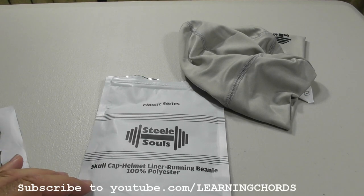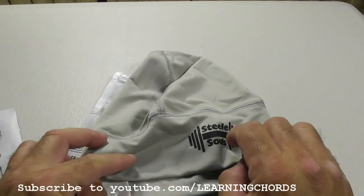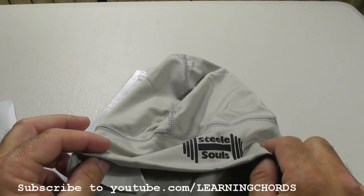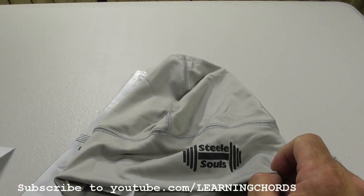Why did I buy this? Before I get to that, it comes in a gray color, it comes in black — they call it brilliant black, I don't know why — it looks really nice, and then it comes in a two-pack of black and gray.